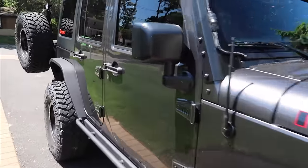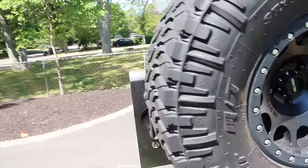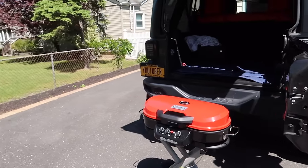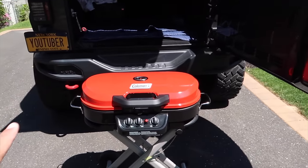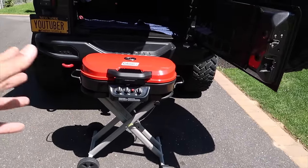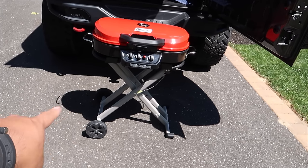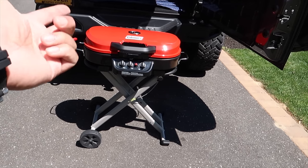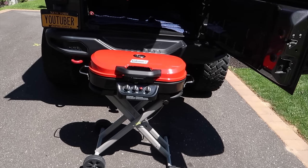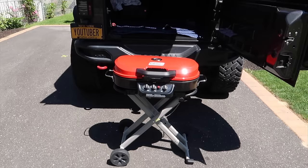Good morning guys, happy Memorial Day! I'm about to head out to the beach but first I want to show you guys that new grill. I haven't tested it yet as far as unboxing it - pretty much the whole thing comes together. The only thing I had to assemble was the legs, put the wheels on, then attach the legs to the actual grill. The rest was all pre-assembled in the box. The whole thing probably took 10 minutes to put together.